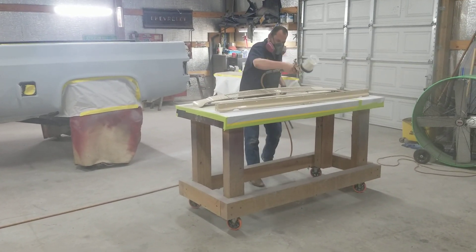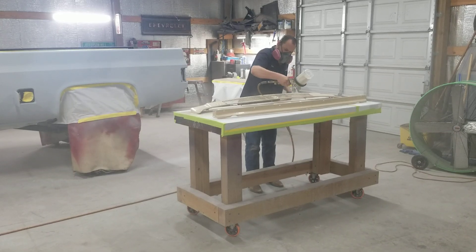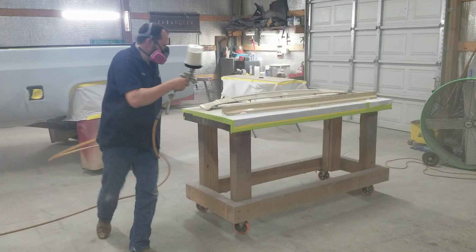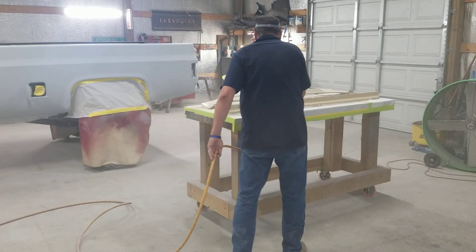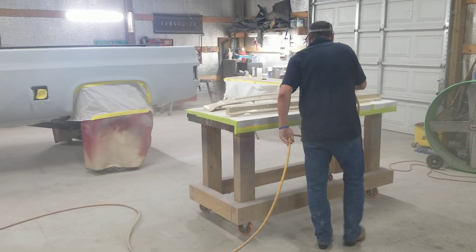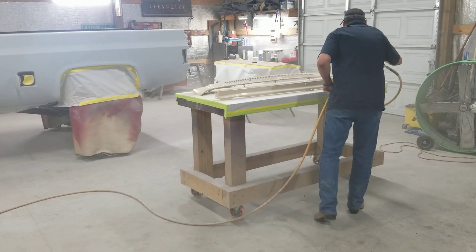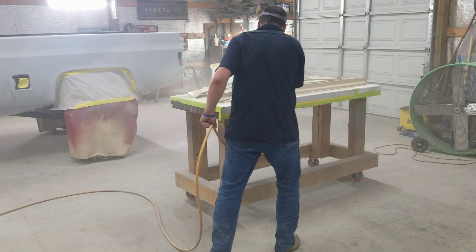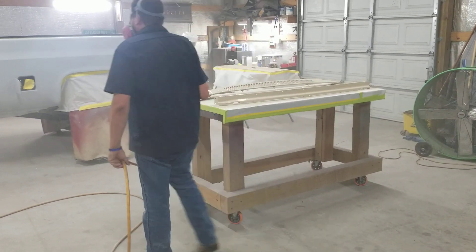Tuesday, October the 1st, Trickside Cousins. Gary's putting the first coat of base coat. All we use is PPG quality paint.